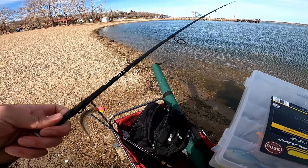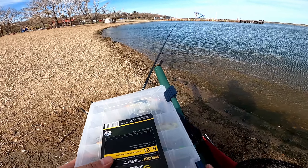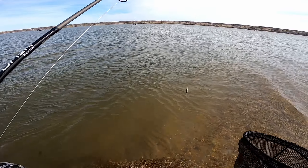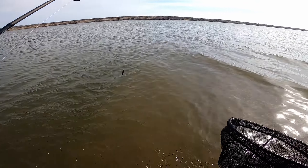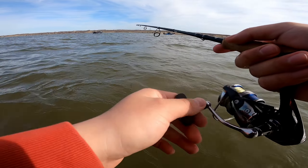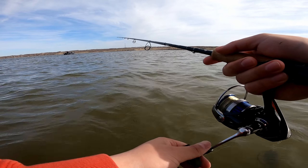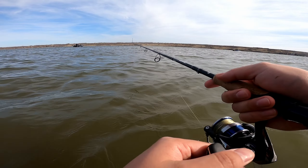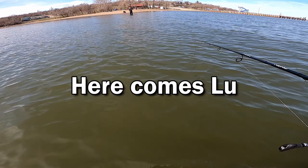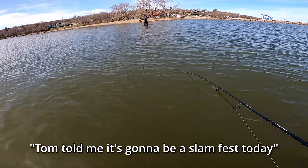I didn't have too much luck with the paddle tail and jig, so I'm gonna try a jerkbait. This one is a shallow diver so it won't get into the weeds. Nice cast — I love that diving action. All you need to do is just retrieve it, sometimes give it a jerk and pause. Make sure you pause — it's a suspending bait, so give the fish some time to take it.